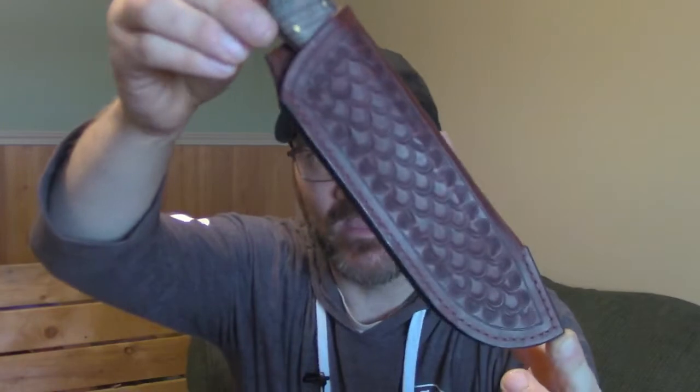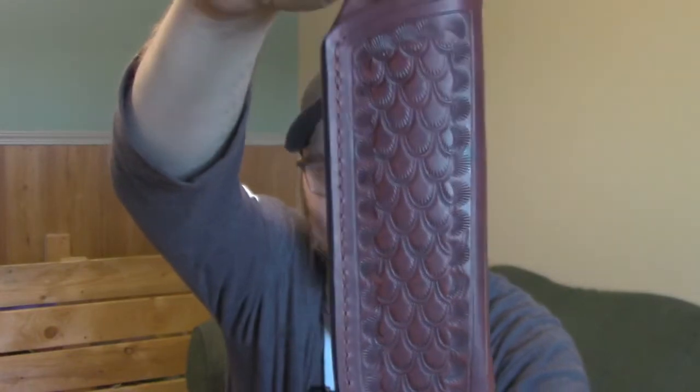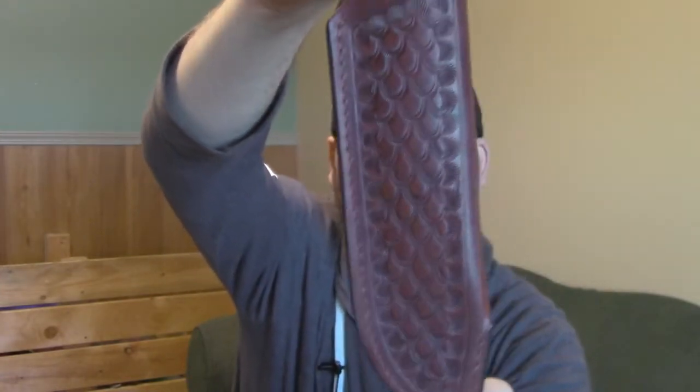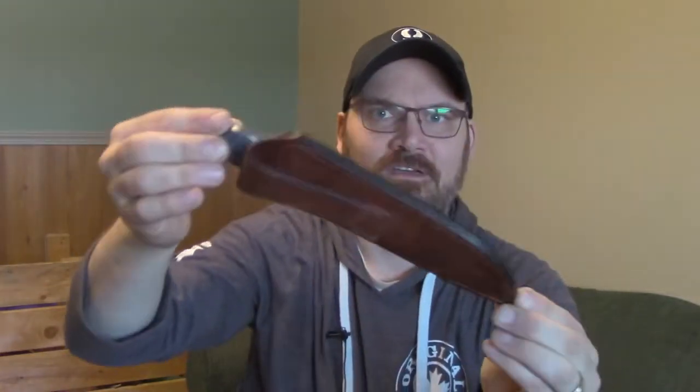The next knife is my Esker model, and you've seen these quite a few times before. Full-size hunting knife, and one of my favorite sheaths I've ever done. Some new dragon scale stamping, and it just turned out really beautiful — the dye job really worked well, with burnished edges. I really like this knife and the sheath. Both turned out really well.